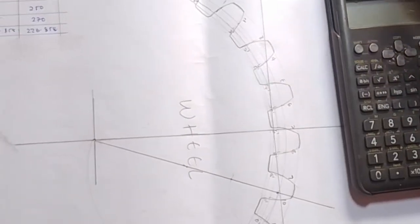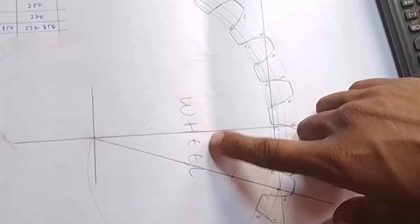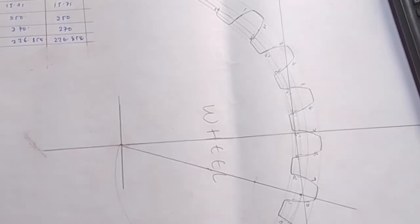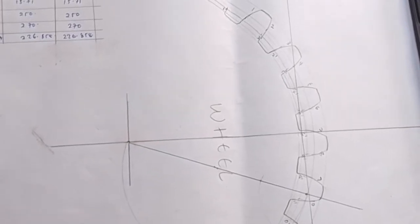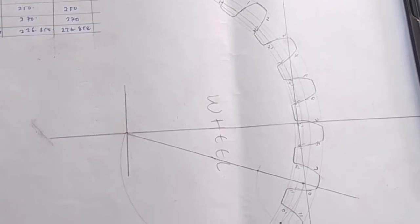Now I want us to mesh this profile. In the previous video I showed you how to draw the wheel. Now I want to show you how to draw the wheel and how to actually mesh. Like I said in the previous video, there is no particular formula in meshing. You only need to use the techniques that you have in drawing gears. That is why practice is very essential in this particular instance.